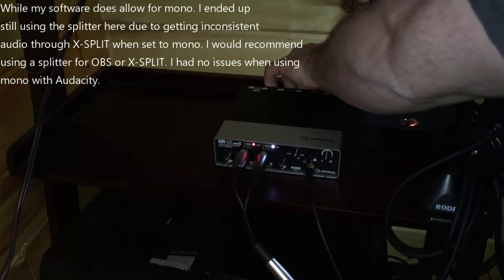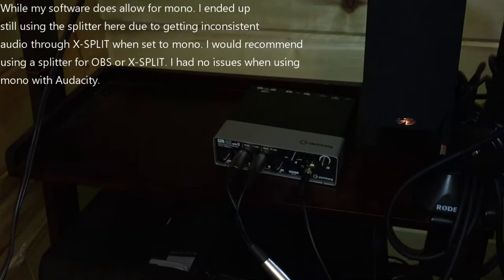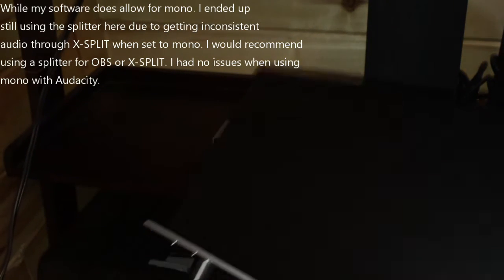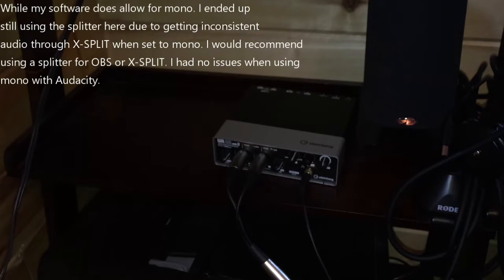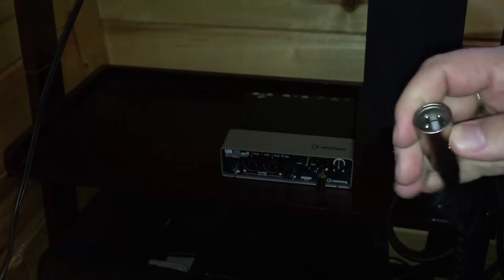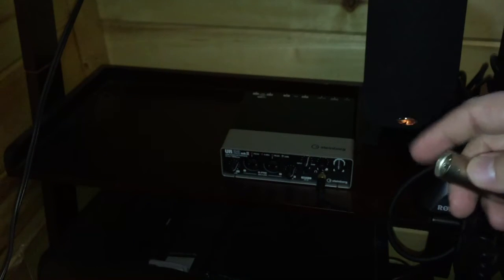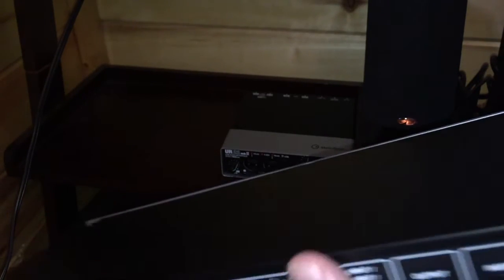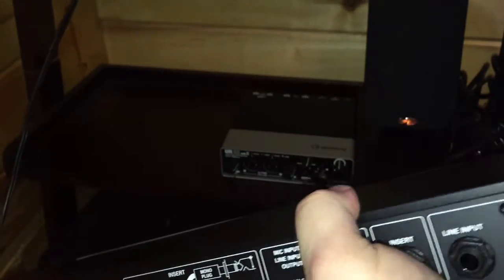The first thing we're going to do is power this off. This is an always-on device as I mentioned in my review of the Steinberg. I'll put this underneath and the Steinberg on top, but first we're going to go ahead and remove the splitter. My mic will now be going directly into the DBX device — it won't be plugged into the UR22.